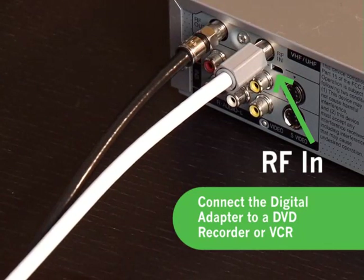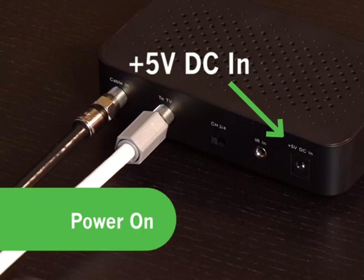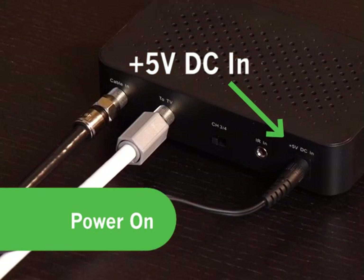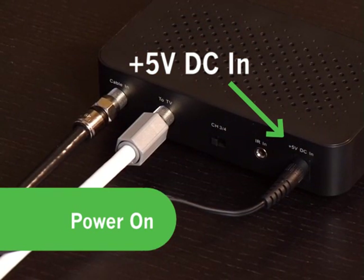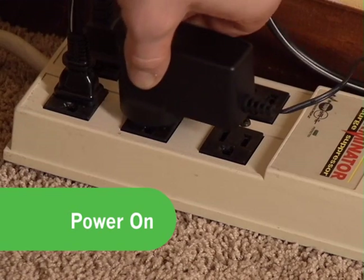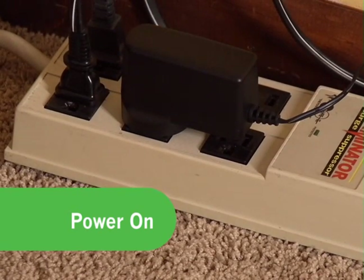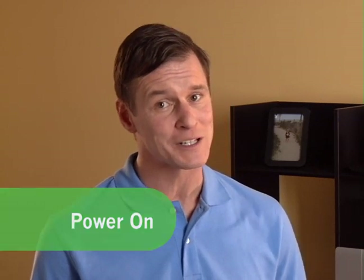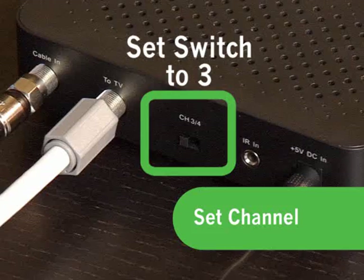Your DVD recorder or VCR should still be connected to your TV set. Next, take the digital adapter's power cord. Connect the round end of that power cord to the digital adapter on the input marked +5V DC-in. Plug the other end of the power cord into a working electrical outlet, extension cord, or surge protector. Make sure the outlet is not controlled by a switch that is frequently turned on or off.